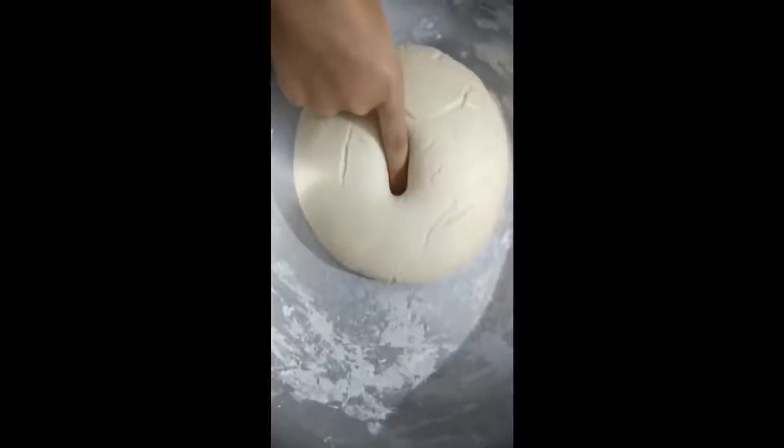After preparing the dough, apply some oil on it and close it for 3 hours. The dough must be this much soft.